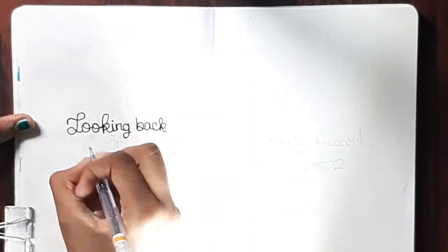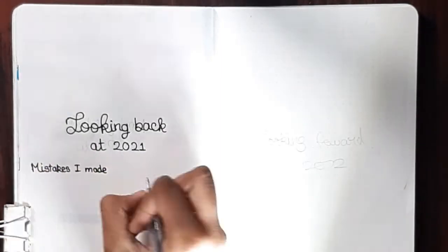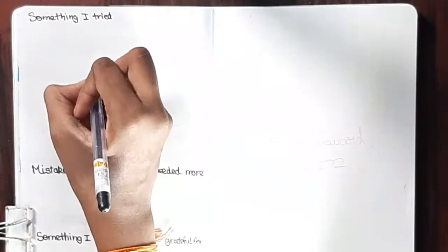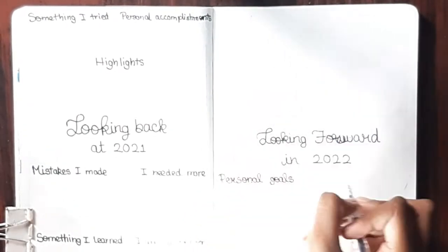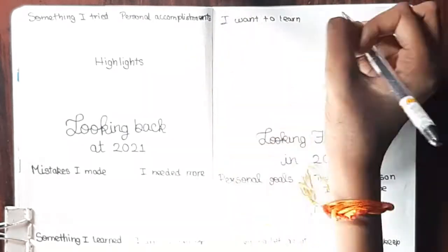Now moving on to the last two pages of my 2022 bullet journal setup. The first is 'Looking Back at 2021' — I'm scattering prompts around the page: mistakes I made, things I needed more of, something I learned, something I was grateful for, something I tried, personal accomplishments, and finally the highlights. The next page is 'Looking Forward in 2022,' covering personal goals, the type of person I want to be, things I want to let go of, habits I want to keep, things I want to learn, and things I want to try.